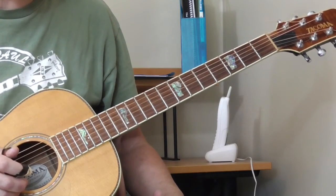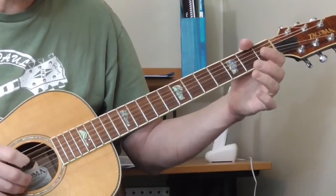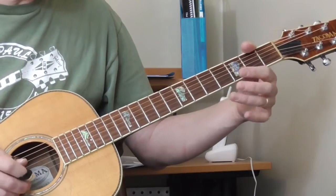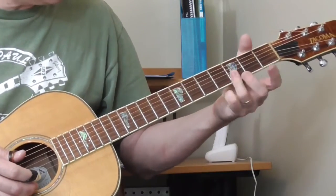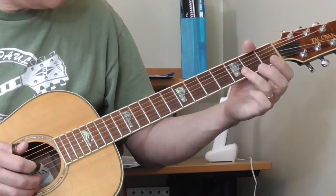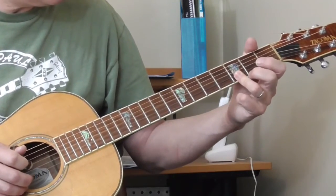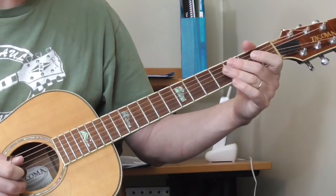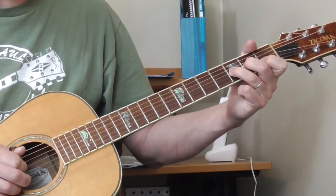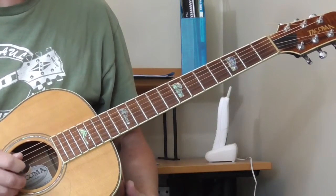And that is the first part of the introduction, and he's just going to go back to this. So open first and second strings, he's going to slide second to third fret — I'm using my ring finger — getting the first and second strings at the third fret and also the open G. And then, from the first part of the lesson: first fret second string, third fret of the third string, slight bend, open. So let's do the whole introduction so far.